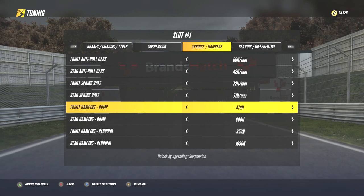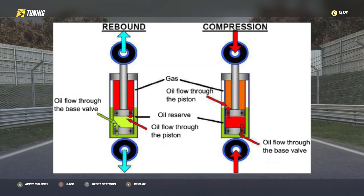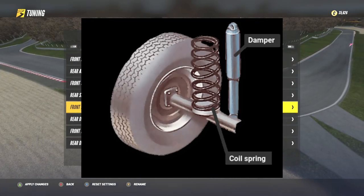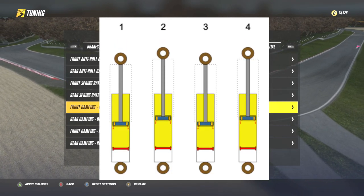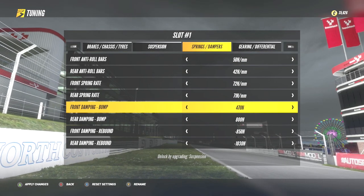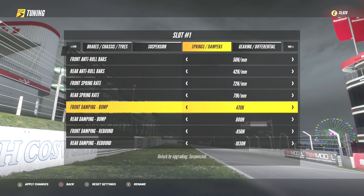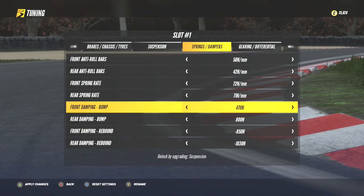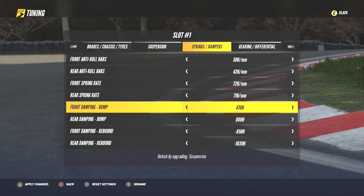First off, what are dampers? Dampers are made up of pistons that sit inside small cylinders filled with oil. They sit next to each suspension spring in a car and act as a buffer to either slow down or speed up the movement of the springs whilst going over bumps, braking, accelerating and turning. To put it simply, adjusting the springs will determine how far the springs can squeeze before bouncing back to the normal state under load. Adjusting dampers will determine how fast the springs actually move, or better said, react to these very inputs on the road.